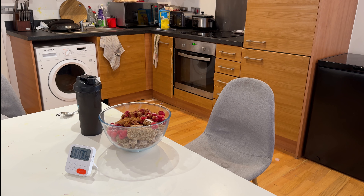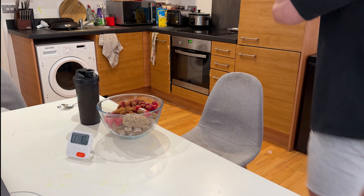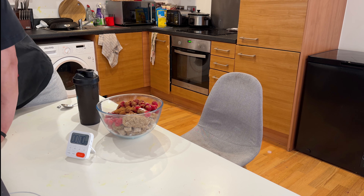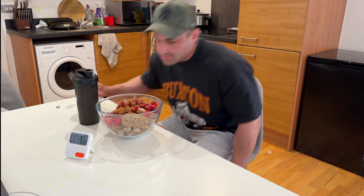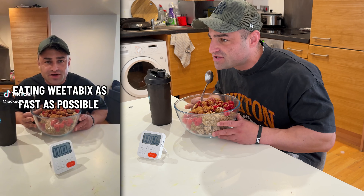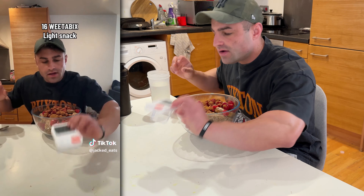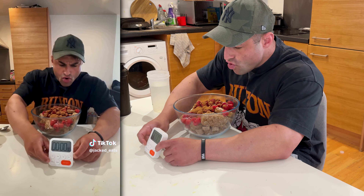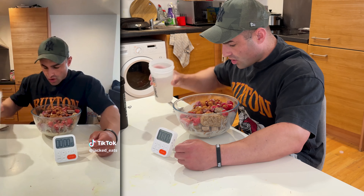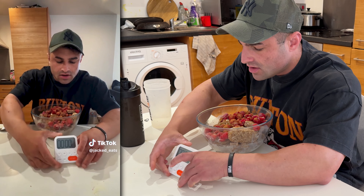Right guys, I think we're ready to go. First meal - let's go. Although I'm on a diet, I'm going to try 16 Weetabix as fast as possible to practice for the 48 Weetabix challenge. 16 Weetabix in here, got some whey, got my timer. Once the water's in we'll start the timer. A bit more water. Three, two, one - let's go.